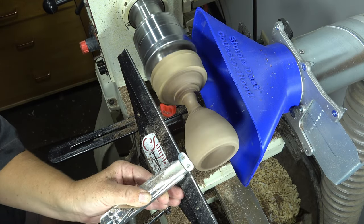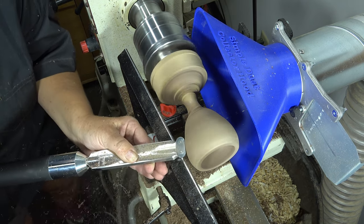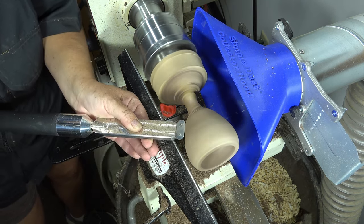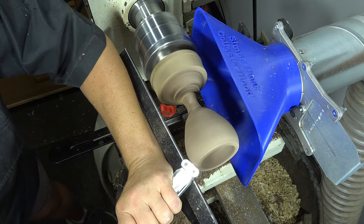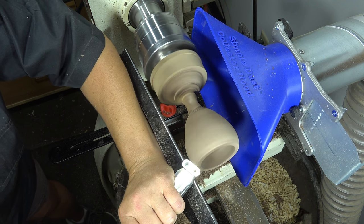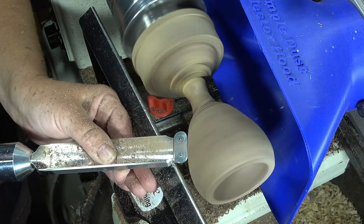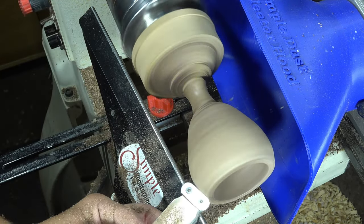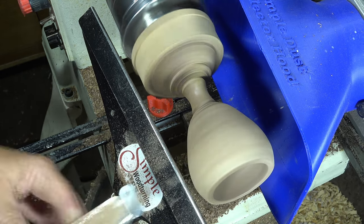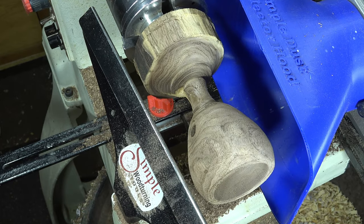This fun goblet began as a spindle turning from a large branch off of a cherry tree. I'm using the Simple Scraper with the oval cutter to define the profile by making final shaping passes and also removing any leftover tool marks. This piece had grain going in several directions, so it was a bit interesting. I wasn't real happy with the finish, so I switched over to the negative break oval cutter to make less aggressive finer cuts and remove more of the fine fibers and hopefully reduce my sanding.